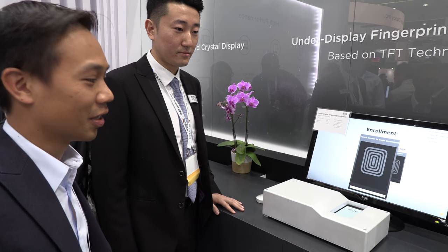Because TFT is used in displays, they can use the same capability to make large area sensors. This is really interesting. The key difference is that this sensor is fabricated using TFT technology on glass or a flexible substrate, without silicon.